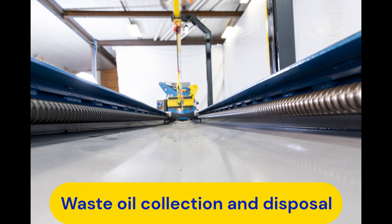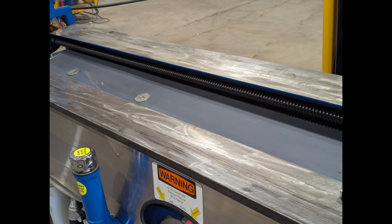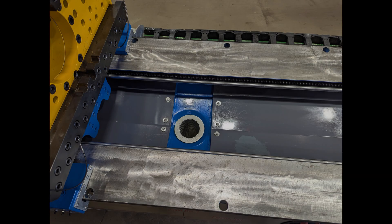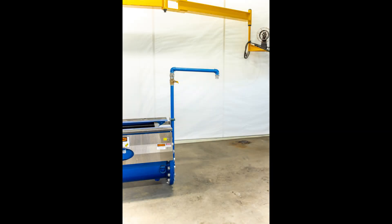A full-length drain pan slopes toward the center of the unit, funneling all waste oil into the large 250-gallon waste oil tank. The way rails, positioned at 5 degrees, direct oil splashes back into the drain pan. A removable screen prevents tools and hardware from dropping into the tank. An integrated waste oil discharge system pressurizes the waste oil tank and allows the waste oil to be transferred to a waste oil container such as an IBC tote.